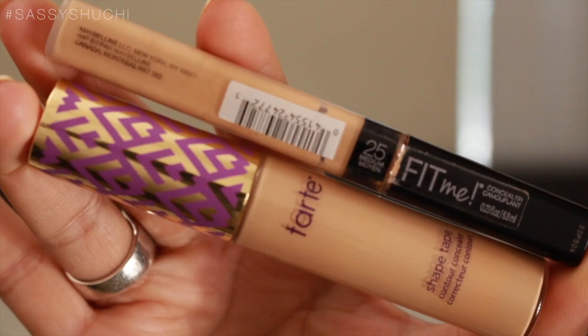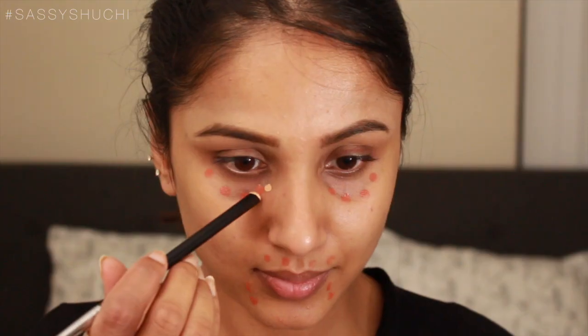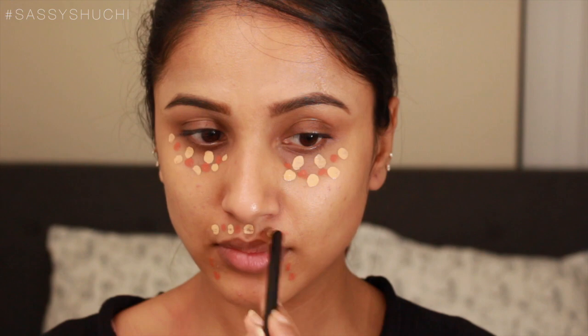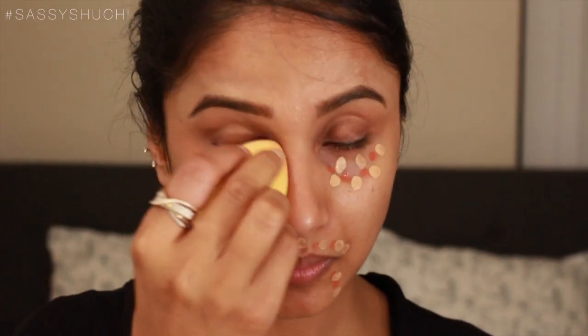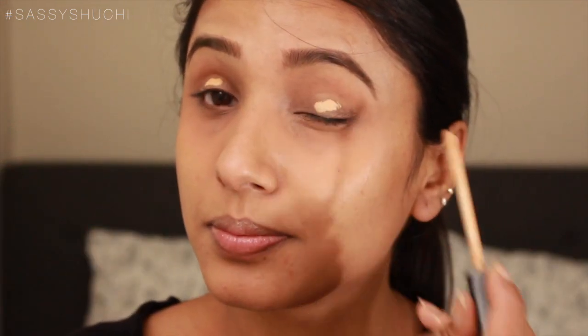To color correct the pronounced dark spots on my face, I am applying the LA Girl orange color corrector on those dark areas. Then I'm using a combination of my two favorite concealers — Maybelline Fit Me Concealer in shade 25 and Tarte Shape Tape in shade Medium — to conceal the dark spots and dark circles, blending everything with a damp beauty blender.